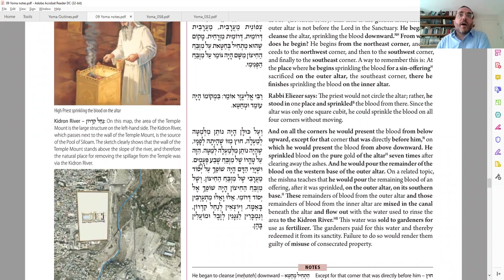After he does the corners, all opinions say he sprinkles seven times in the middle — he calls the middle tahorato, the pure part of the altar. What do you do with the leftover blood in the bowl? You take it outside to the outside Mizbach and pour it on the western corner at the base. At the base there was a hole where you'd pour it in.